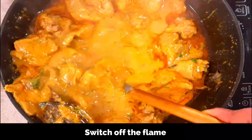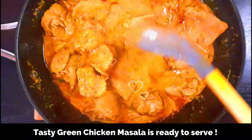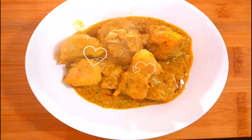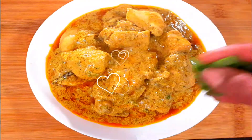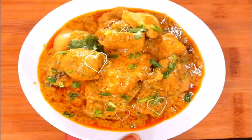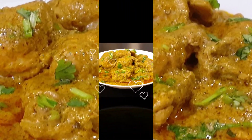Our tasty and flavorful green chicken masala is now ready to serve. Transfer to a serving plate. You can serve this chicken masala with roti, chapati, paratha, pulao, or even steamed rice. It has a beautiful aroma from the spices and the green paste, and it's rich and creamy from the yogurt and fresh cream, with a perfect balance of spices.